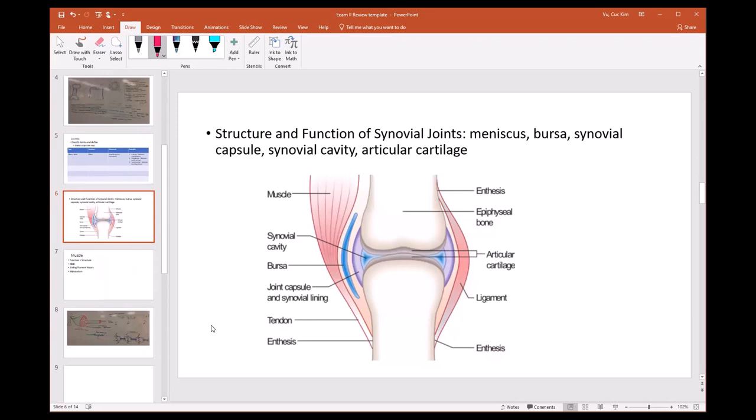For the synovial joint, know the following terms: meniscus, bursa, synovial capsule, synovial cavity, and articular cartilage. Having pictures helps distinguish what each structure is — pictures were provided in the review materials.